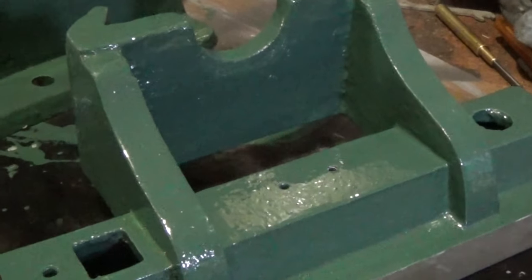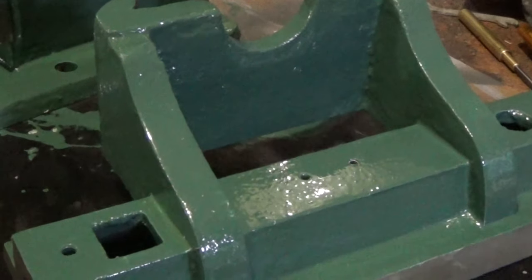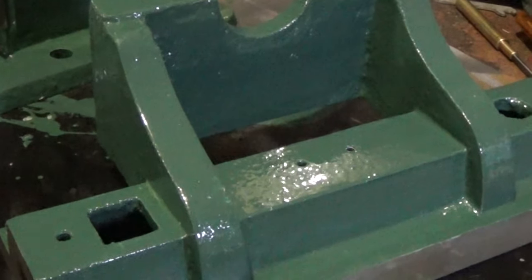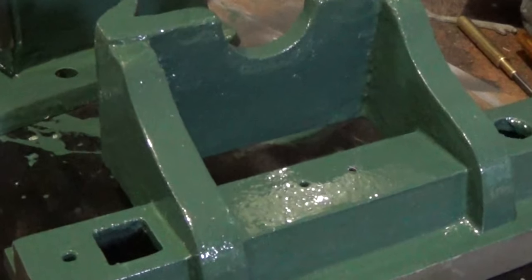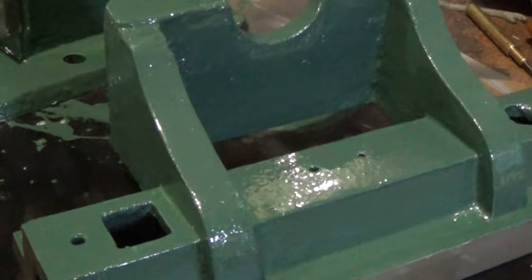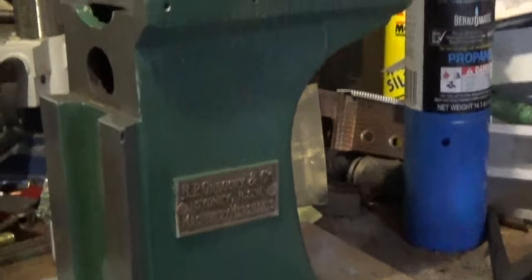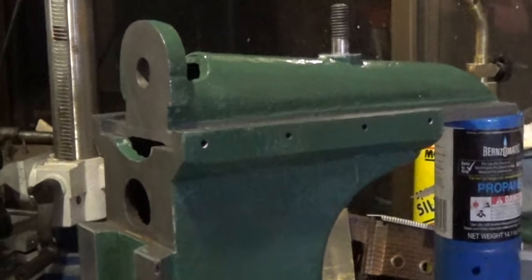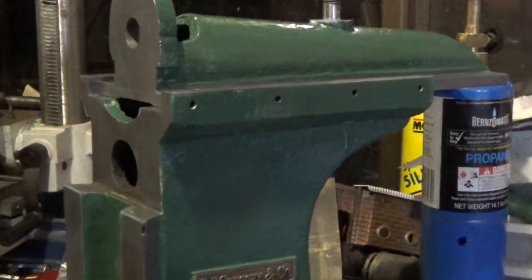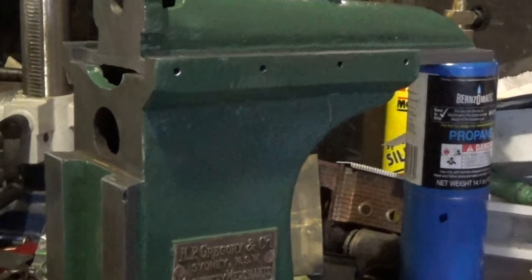Hi guys, Emma again. Welcome back to the spare room. This is just a quick update video because I haven't really made a lot of progress on anything except for this, and not really enough to show you any final results. So here we go — my workbench and most of my workshop is out of commission for the next week.